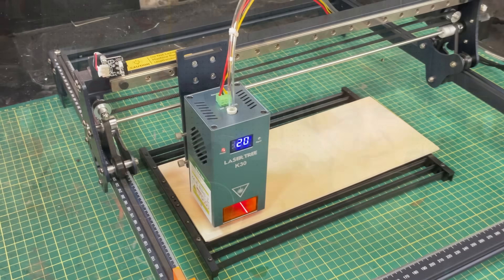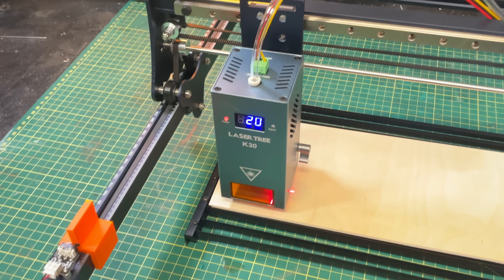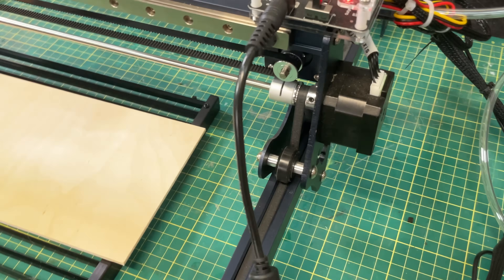All in all I'm pretty happy with this upgrade — it worked really well as far as performance goes. The K30 is a really nice laser module and it was simple to install in spite of a couple of extra things I had to do.